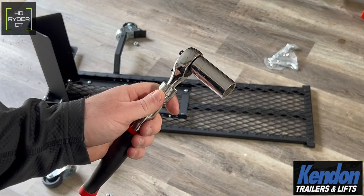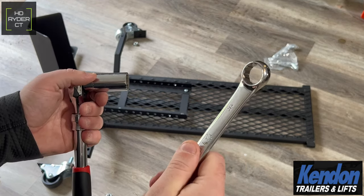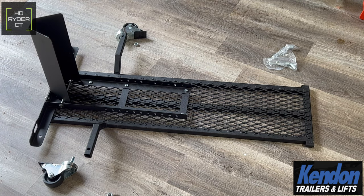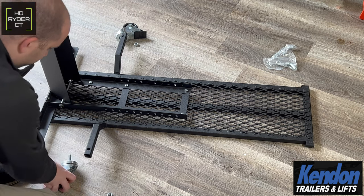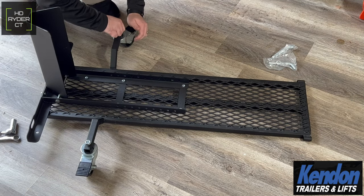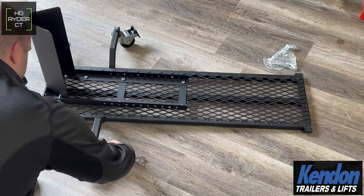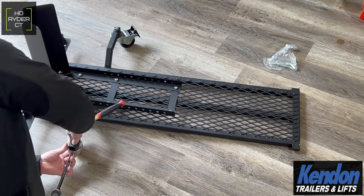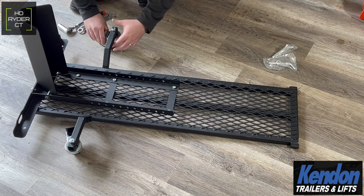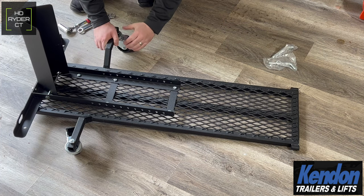For this part, the three-quarter inch ratchet and three-quarter inch wrench will help. The wrench goes under the wheel just to keep the base from spinning. Loosely put them on first and then tighten down once they're on. Lock the casters in place and snug them down. Once you unlock them, the casters also spin — nice little feature.